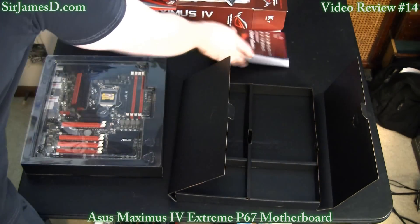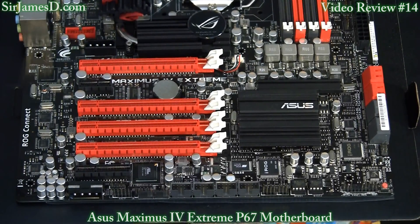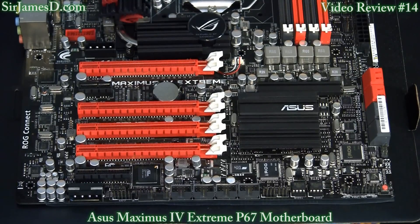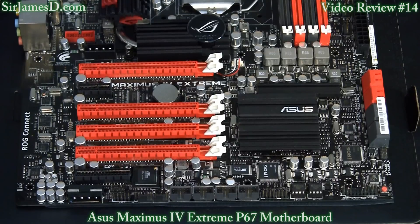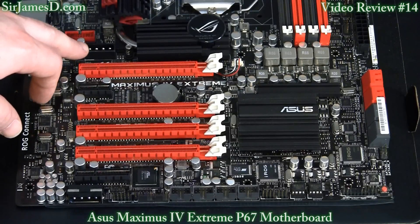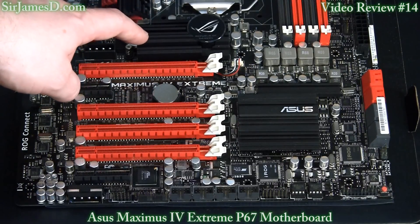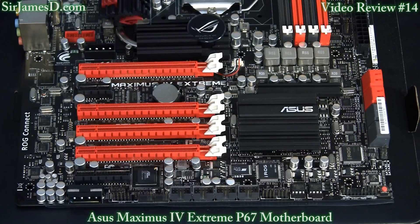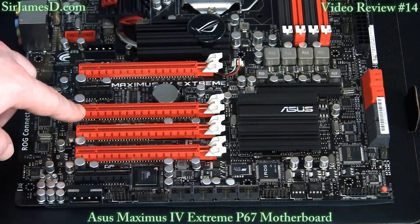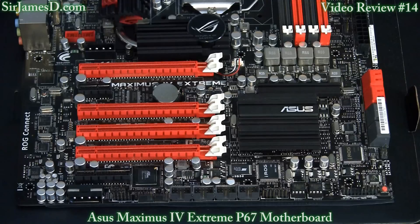Here's the bottom half of the Maximus 4 Extreme. You can see it has four PCI Express 2.0 slots. One of the main drawing points for me is the 4-pin Molex connectors, which supply proper power allocation to the PCI lanes instead of demanding it entirely from the 24-pin connector. This area has the NF200 chip directly underneath it, and when engaged it allows two graphics cards to run at their full x16 bandwidth capabilities.